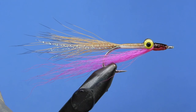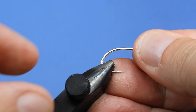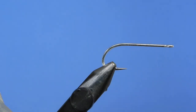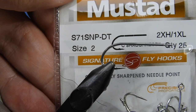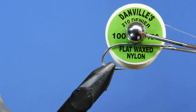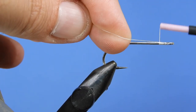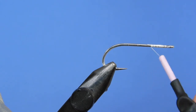Let's get a fresh hook in the vise. We're going to be using a Mustad S-171 SMP-DT — this is the signature line saltwater hook. It's a nice two extra heavy, one extra long, and I find it a nice fit for Clauser type flies. For thread we're going to be using 210D flat wax nylon in white, and we're going to color this thread a little bit at the end to match the tail and wing color of the fly.